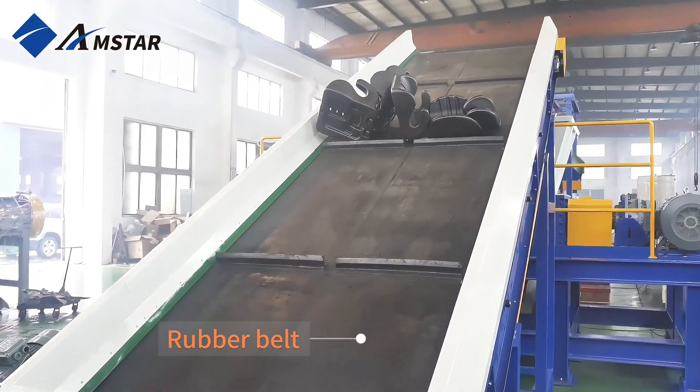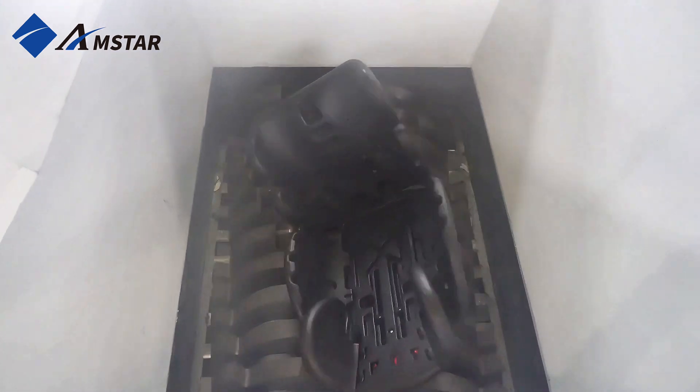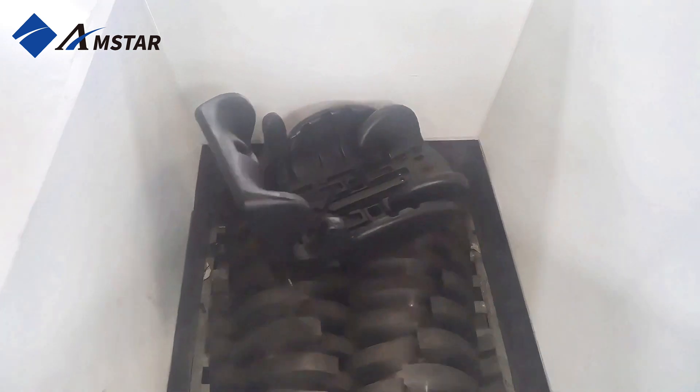One of our clients uses this shredder specifically for recycling children's safety seats. They even sent us some for testing to make sure it works perfectly for their needs, and it did not disappoint.